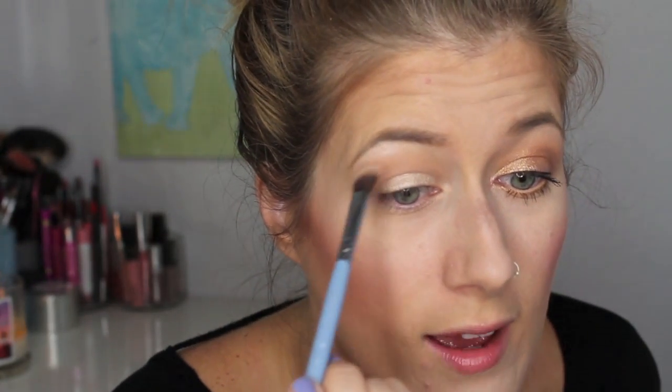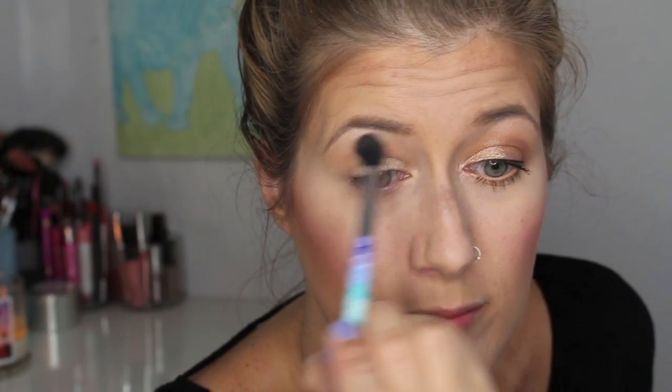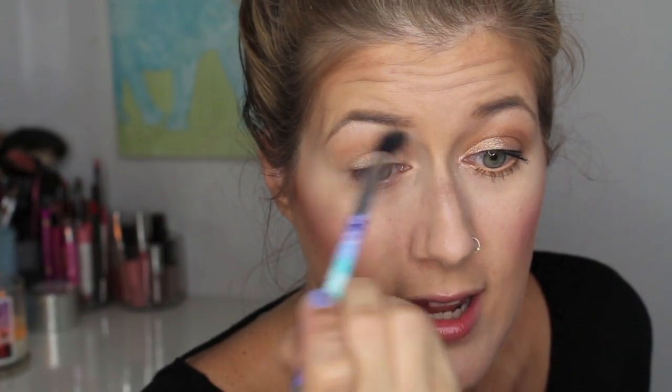If you don't like a shimmery brow bone highlight, you could just use any cream shade that you have. But I like some Shimma Shimma. I actually love this shadow — even for all over your lid, just for a wash of color, I really like it. So there is that. And then I'm going to take that brush, just clean, and kind of blend it a little bit. I do a lot of blending, especially with orange colors, because you don't want it to look really harsh.